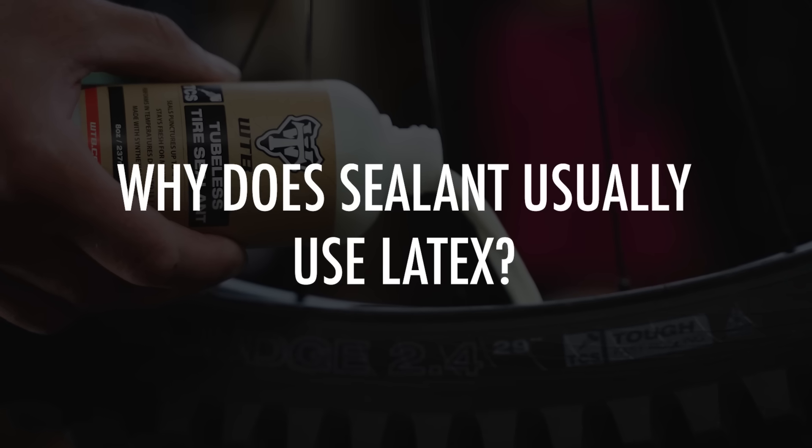Why does sealant usually use latex? Latex is an extremely stretchy material that, even in small quantities, can hold back liquid and air. There are other alternatives to latex, but they almost always test to be less effective.